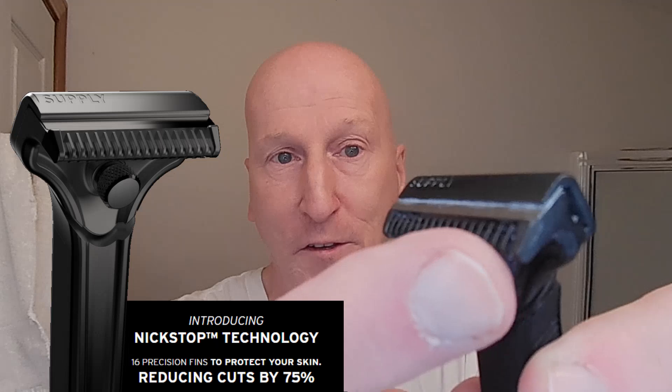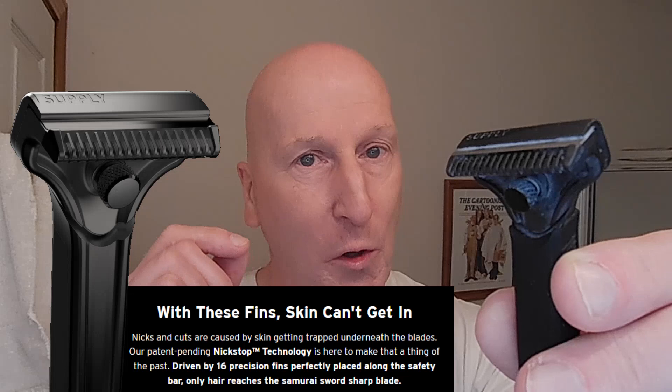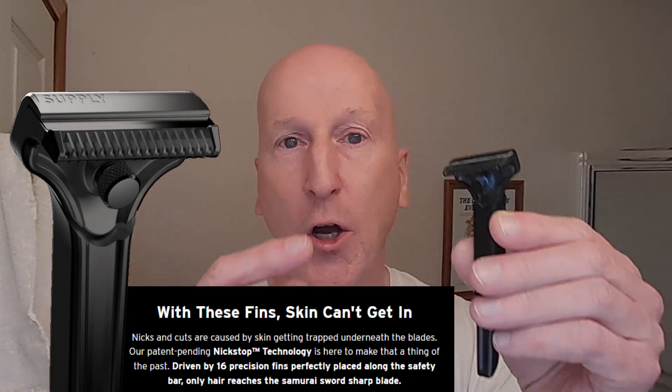We're also going to be using my Supply SE Single Edge Injector Razor. This is an absolutely fabulous injector razor. If you're looking for one that's good for both face shaves and head shaves, check this one out. This nick-stop technology — this guard with the fins in it — really works. It really does cut down on nicks and cuts. I've used it for both face shaves and head shaves. And the black label blades that come with this razor are wonderful.